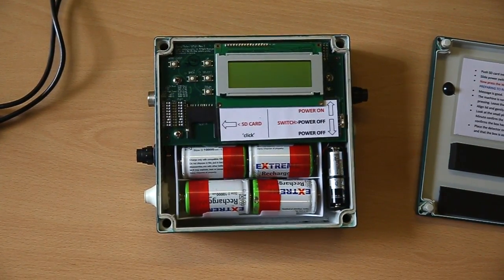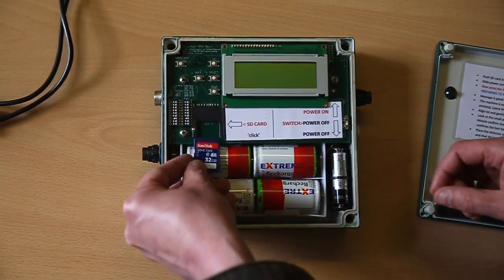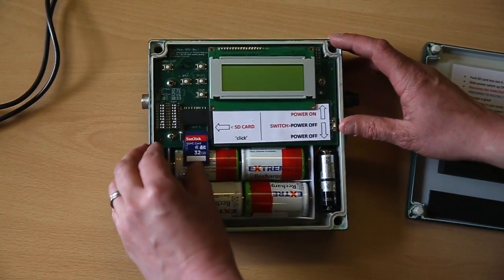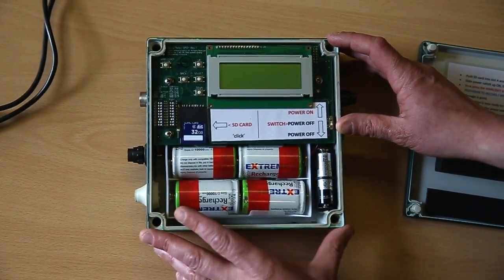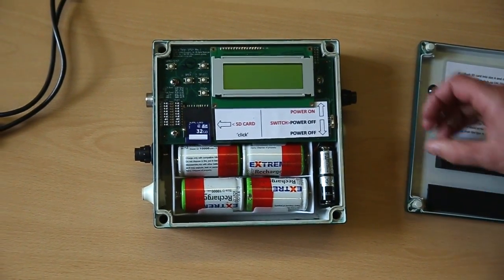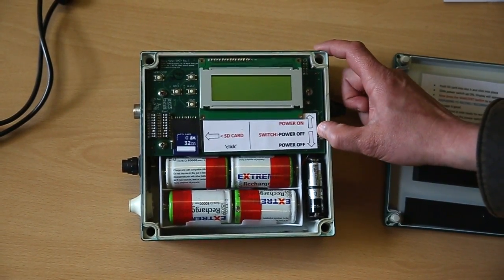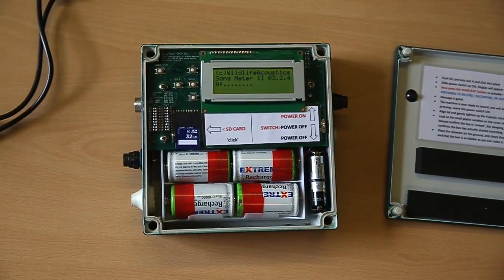Take an SD card and push it into the slot that's free. It says Slot A and you just click it into place — you hear that clicking noise. Next, turn the detector on by pressing the small switch on the right to power it on, and after a few moments the screen will switch itself on.